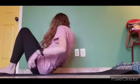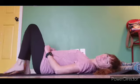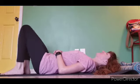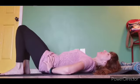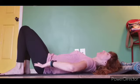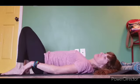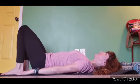Get comfy. You are going to have a seat and then lay back with your knees bent. Now make sure your entire back is on the mat. Kind of lift up — that's that curve of the back there. Make sure your whole back is on the mat.